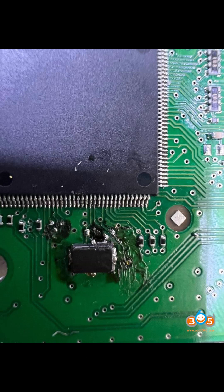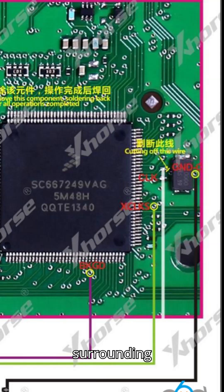Begin by carefully removing the crystal from the board and thoroughly cleaning the surrounding area with alcohol. This process allows for better visibility of the damage and ensures that excess solder or debris is removed, preventing potential shorts.